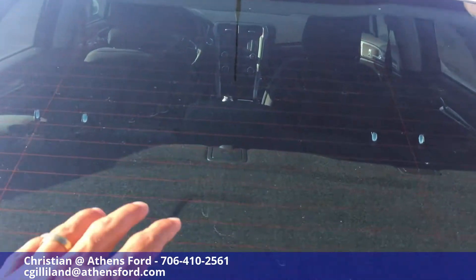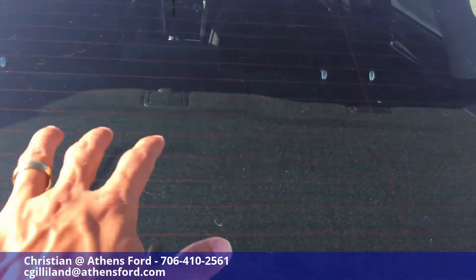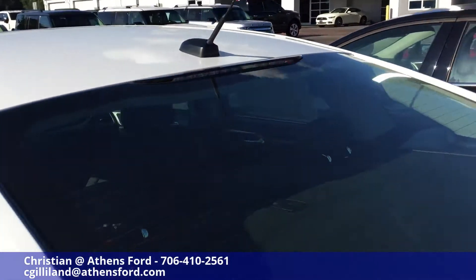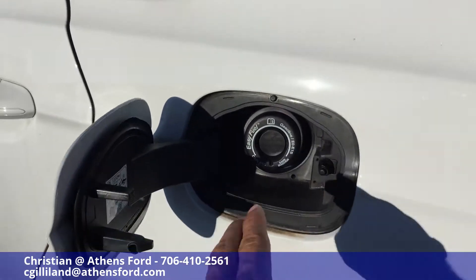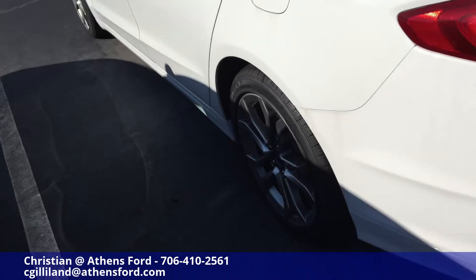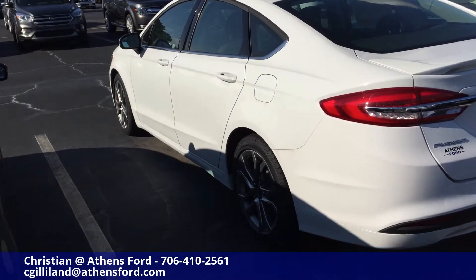Don't let that scare you away though, it is a really nice car on the inside. Defroster on the back — you can see all those orange lines — and antenna up top. Pop this open, capless fuel system here, means no one's ever going to be running off with your gas and you're never going to drive away from the gas station with your cap hanging out again either.